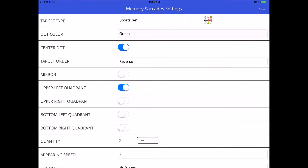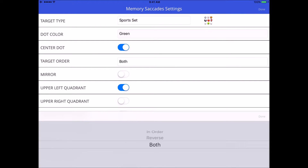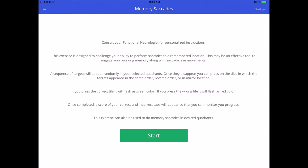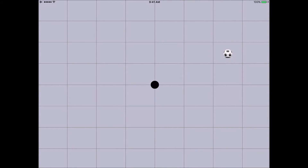You can make this harder using the mirror option. Let's do 'both' order so you can see what that's like. I'll make my saccades in the upper quadrants — the upper field tends to activate the temporal lobes more, and the lower field is more parietal. Here we go: target one, back to center, two, back to center, three, back to center. Now doing it in order first, and then in reverse order — six out of six.